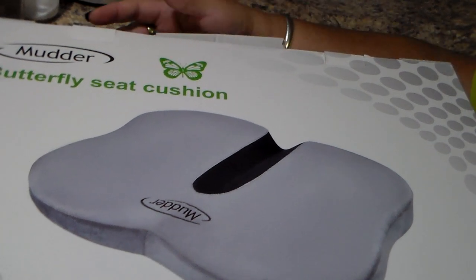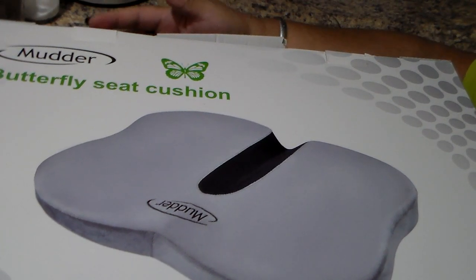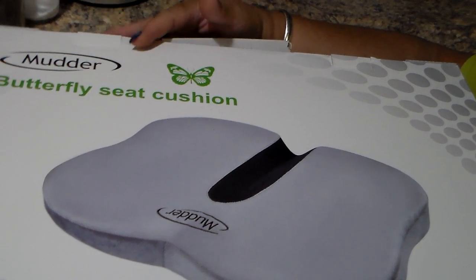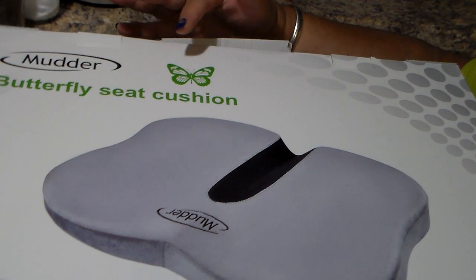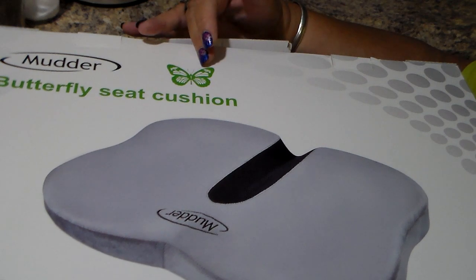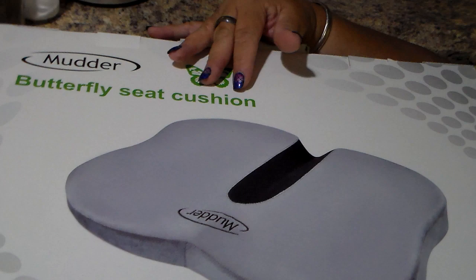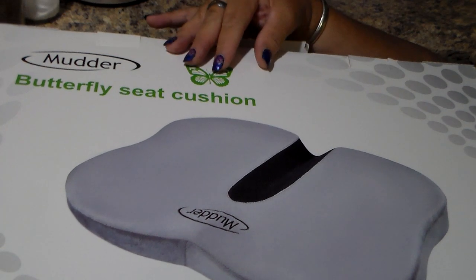Hey everybody, No Guts No Glory here. Welcome back to my channel. I was contacted by a company on Amazon and they wanted to know if I would review this product for them. I said sure because this is a product that I can surely use.